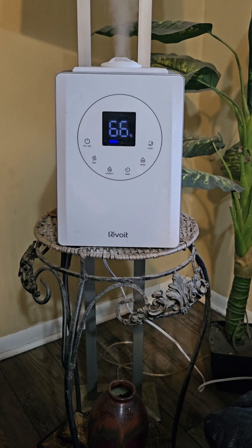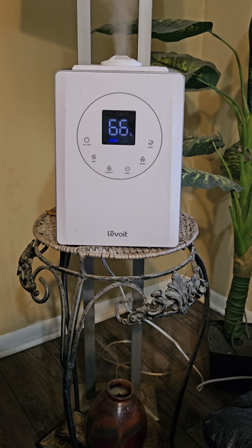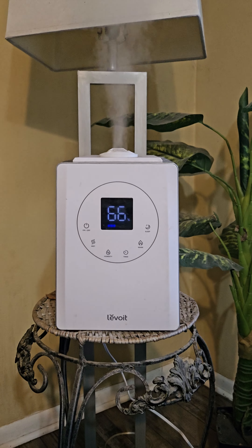Hi everyone, and welcome to my review of the Levoit air humidifier. I've actually have two of these — I got one in the bedroom and I got one out here in the living room. I'm gonna go through if I like these or not, and you can see it kicking out right there so you can see how well it works.